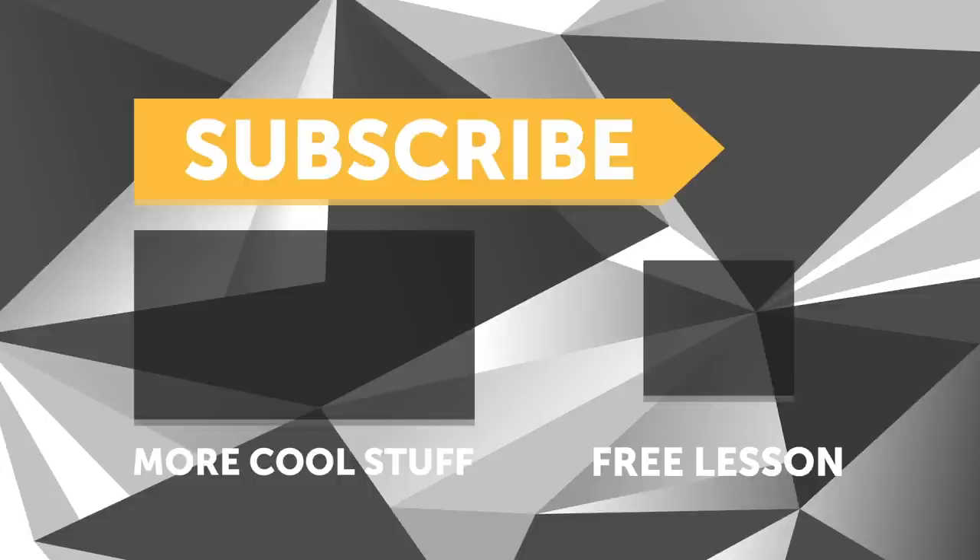If you liked that video, make sure you give it a thumbs up and if you're not already a subscriber, make sure you're subscribed — we release a new video every week. And if you like free stuff, we've got a great deal for you: click the link in the description to claim your free spot to our next live lesson.